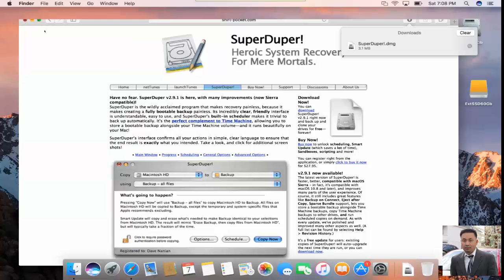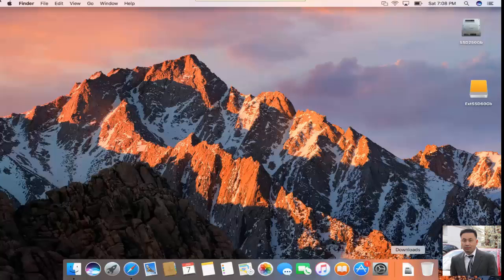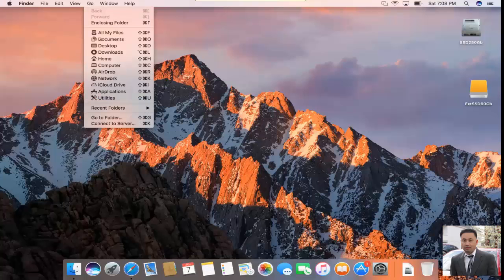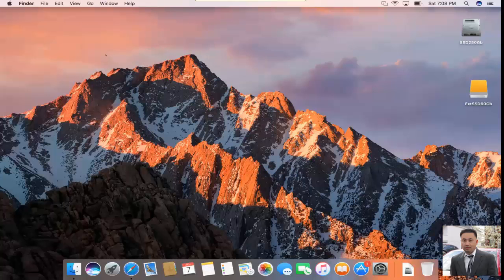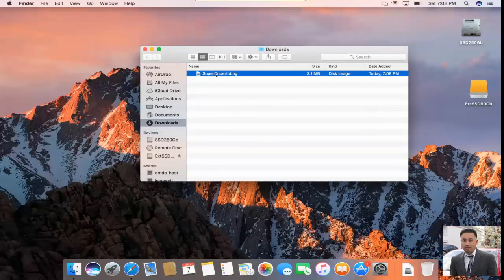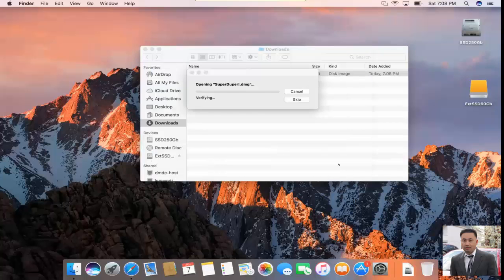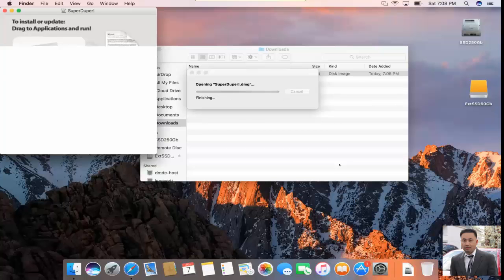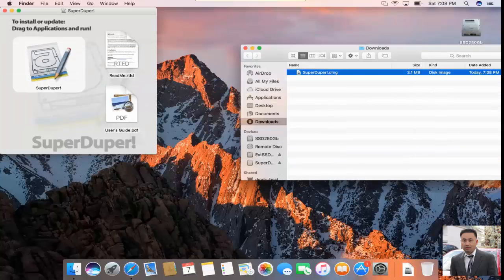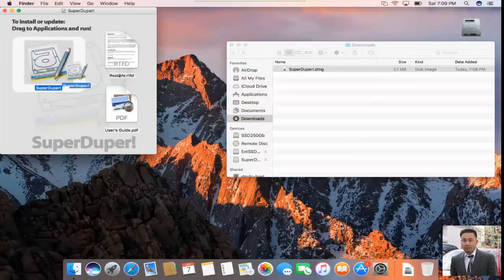Next thing to do, you're going to go to the Downloads folder — click on Go, then Downloads. Of course you need to install it. The way to install it is just double-click on it. You open and mount this disk image — a DMG file. Click on Agree of course. All you have to do is just drag it into the Applications folder. That's how you install this utility. Make sure you open the disk and drag SuperDuper into the Applications folder.